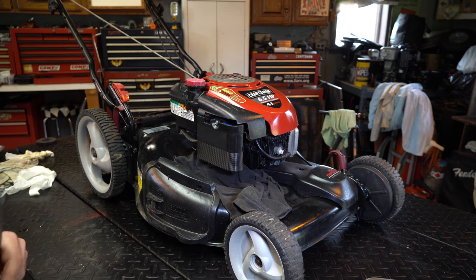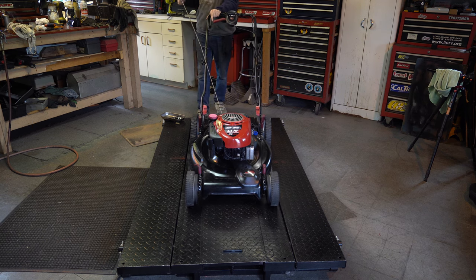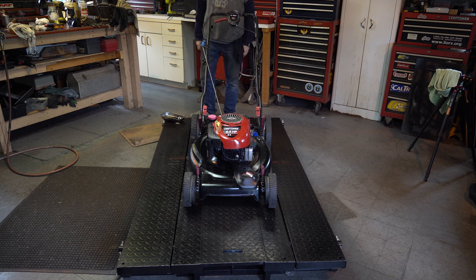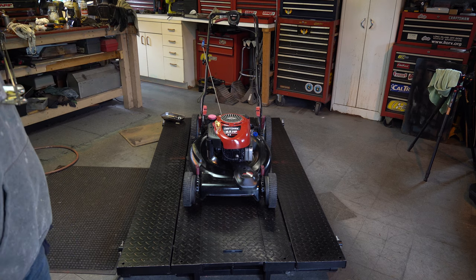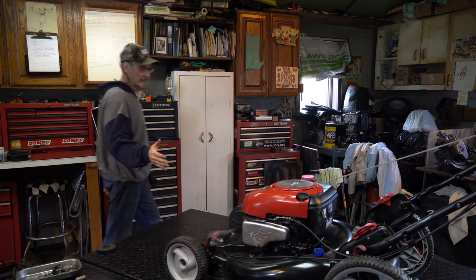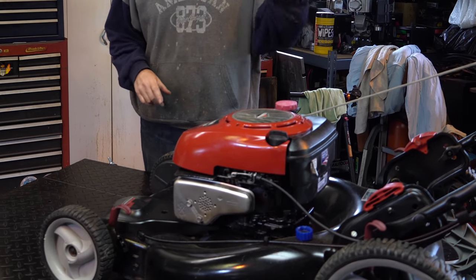Let's give it a test — no leaks, bail back, and there it goes! It's looking good. Keep in mind there are other problems that can cause a no-start, but today we've covered two things: the carburetor and the cable. The cable is something a lot of people overlook — it can stretch, it can come off. I took all this stuff off to show you the cable switch inside, which makes it easier to check things.